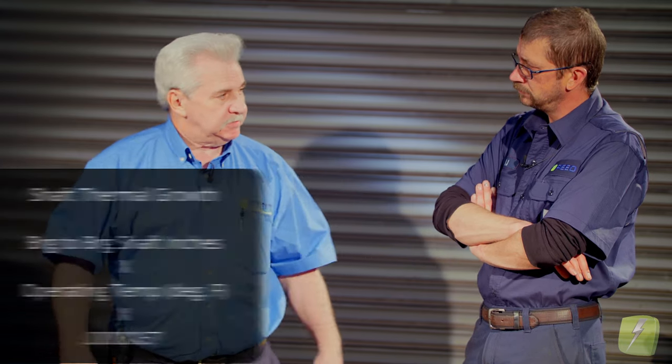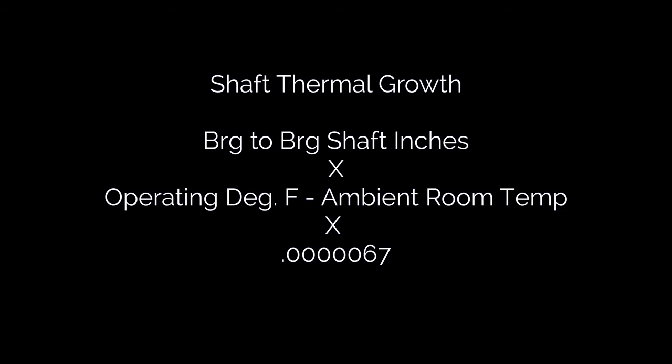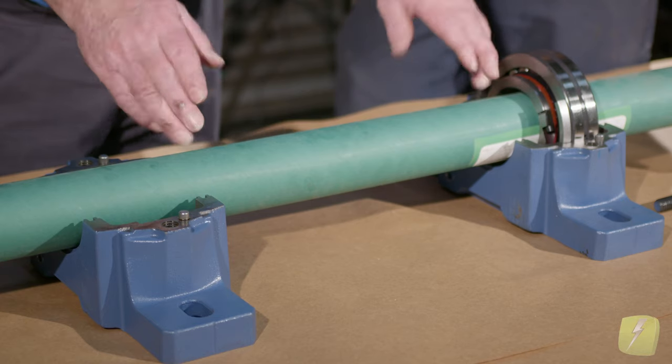Our formula: 20 inches × 150 × 0.000067 gives one value. But if we made it 40 inches, it'd be twice as much. So making sure that you've got these dimensions — measuring between the two bearings — is one big issue. If you know for sure the temperature of the shaft they're running, plug that in.